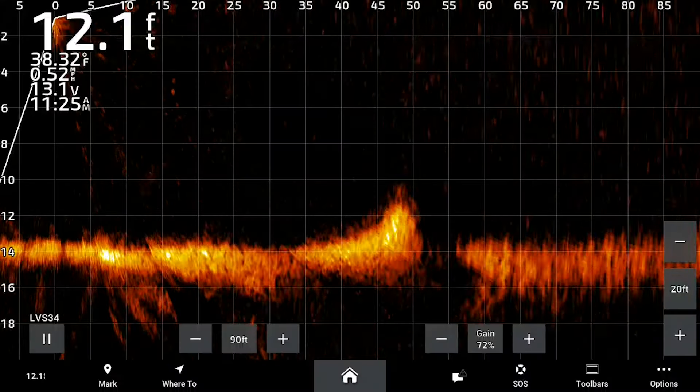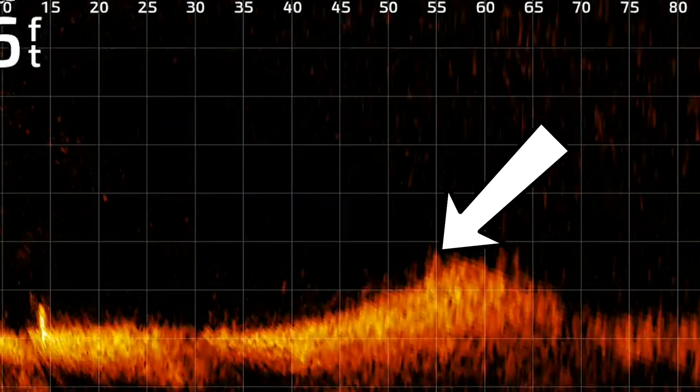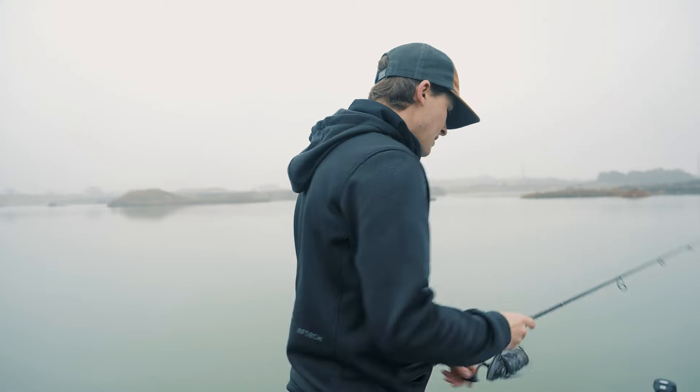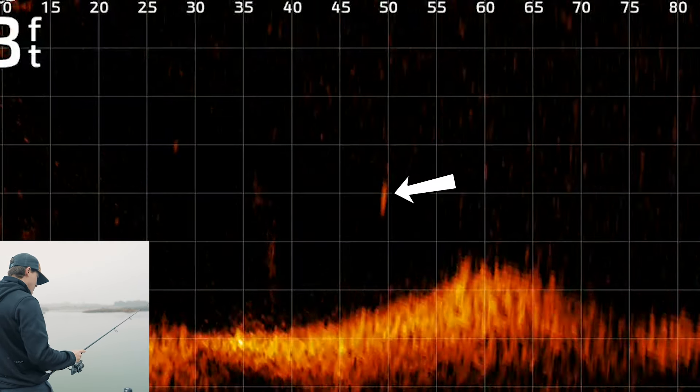One sneaky tip: don't begin your retrieve with too much aggression. I've got my live scope recording down here — just because you see live scope doesn't mean you have to use it; I'm using it to show good and bad retrieve form. The wrong way: I cast out, the bait falls to 55 feet, I start the retrieve hard and the bait shoots up three and a half to four feet off the bottom. For cold-water fish where this technique excels, that's too much aggression.